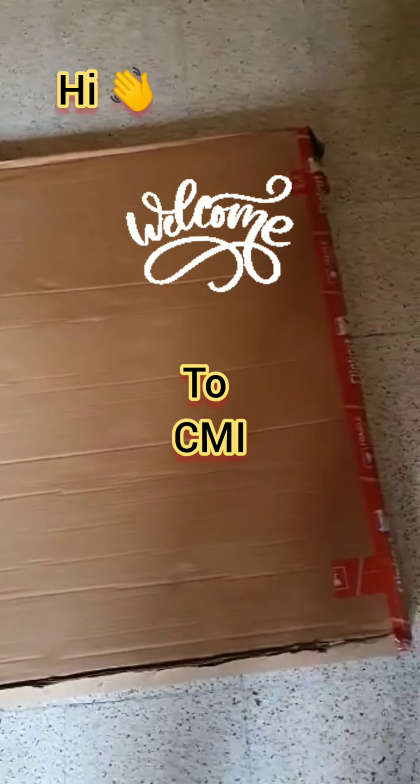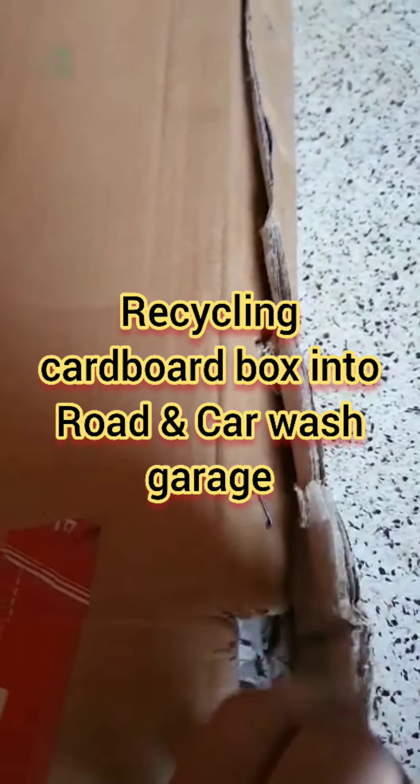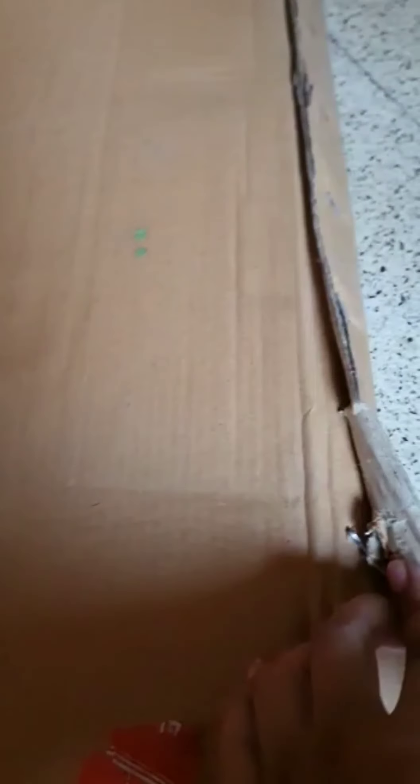Hi friends, welcome to CMI. Today we are going to convert this cardboard box into a car wash garage. We are going to put some roads and create a car wash carriage — that's going to be funny! Let's start. First, we are going to cut these side lines, which have some pins. This craft is especially being made for the kids.